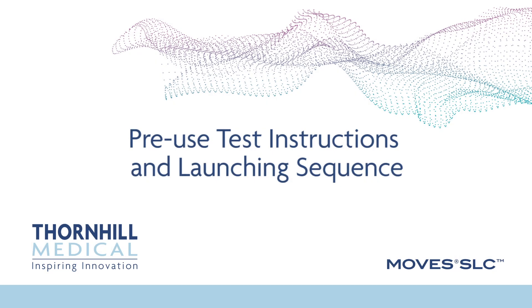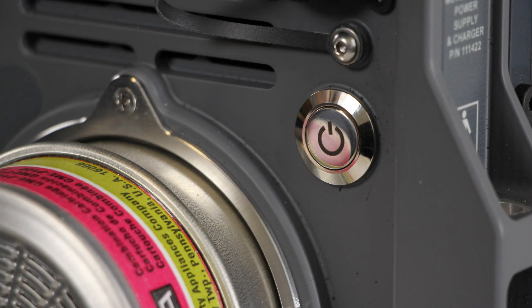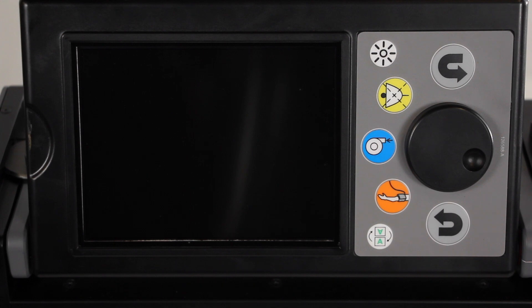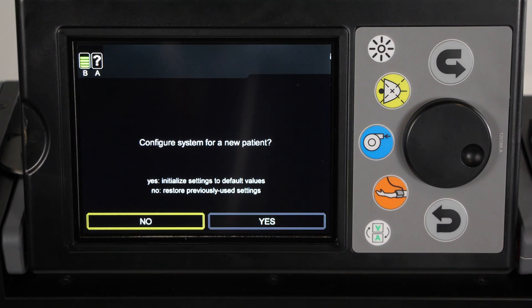Pre-use test instructions and launching sequence. Locate the power control button on the rear of the MOVES SLC unit and press it to activate the unit. An audible alert is sounded, and if the system has been run within the last 30 minutes, the new patient screen will be displayed asking if the operator would like to configure the system for a new patient. If yes is selected, all system settings including alarms and limits are reset to their default values. If no is selected, all system settings including alarms and limits are retained from previous use. Select no if the system is connected to the patient on whom it was last used and you want to keep all the previous settings.